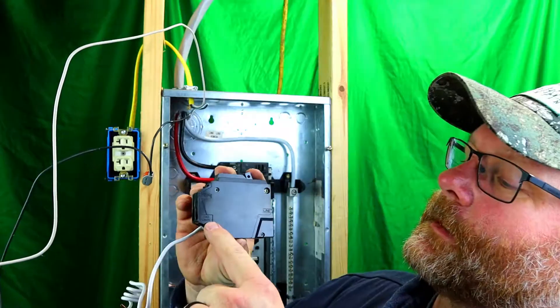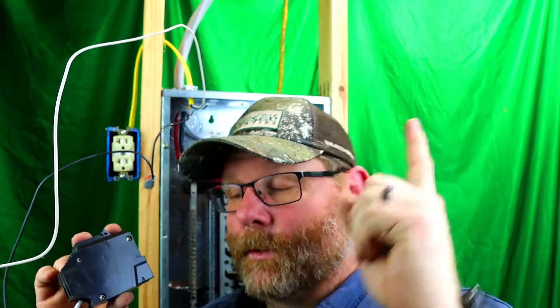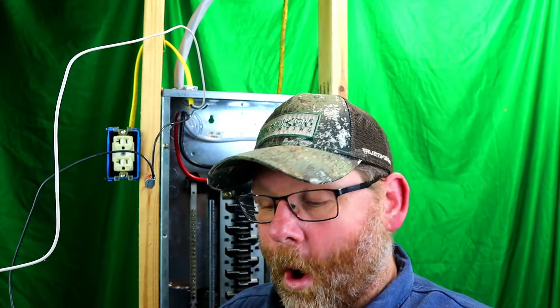On the side of the breaker it says 'Load' and 'Power.' If you know from my GFI videos — check the corner for those — right there it tells you: 'Load' is right on the gold screw. Let's put this in the panel, hook it up, and then test it to make sure it trips on both arc fault and GFI.